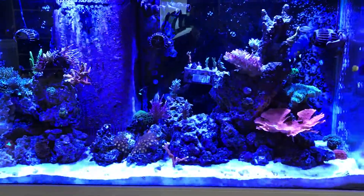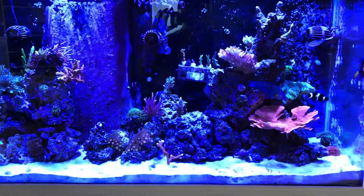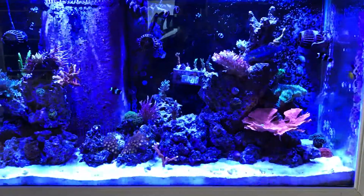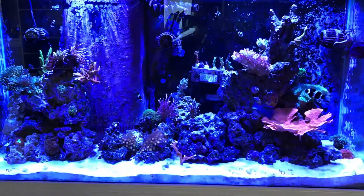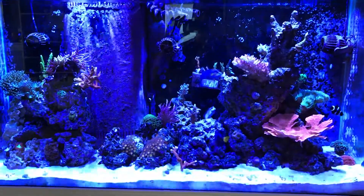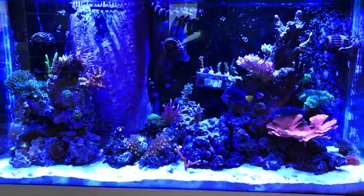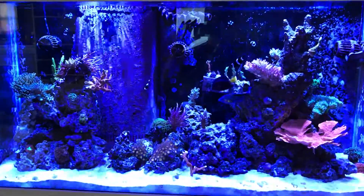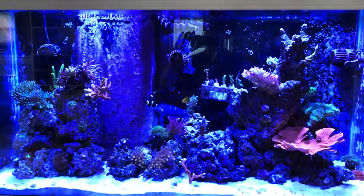Who wants 120 volts floating around in their water? The fish probably won't care since they're not grounded, and people have voltage bleeding into their aquariums all the time without even realizing it. But this shows you what can be going on in your aquarium before you stick your fingers in there. Heaters are notorious for causing problems like this.